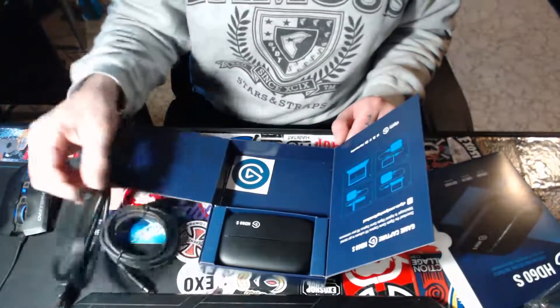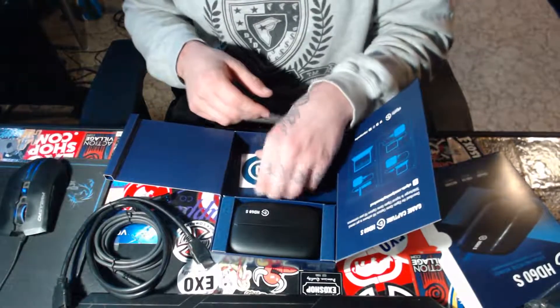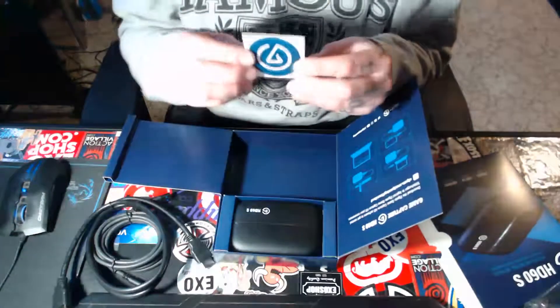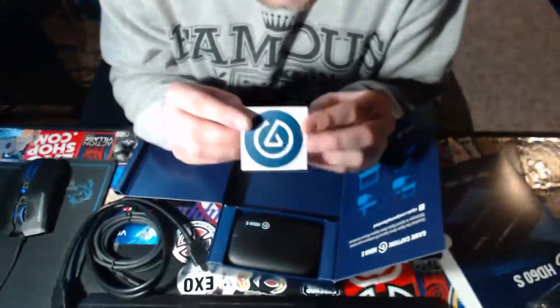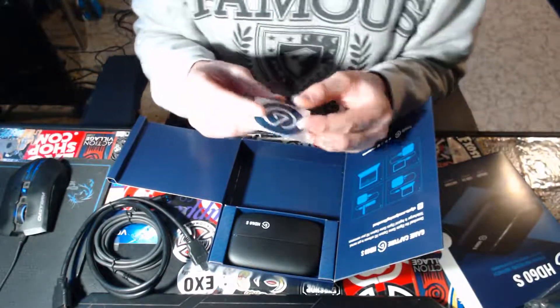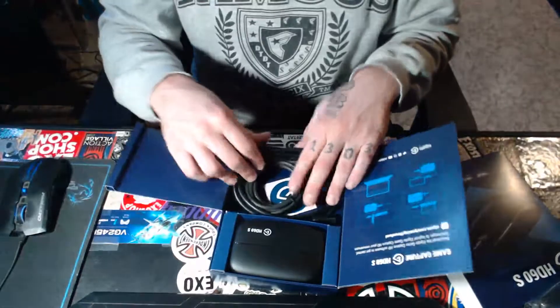So yeah, that is the Elgato itself — the USB and the Type-C port. And we can't forget about one of the most important things that comes in the box: the sticker. Not really the most important, but yeah, you do get a little sticker with it too, which is cool.